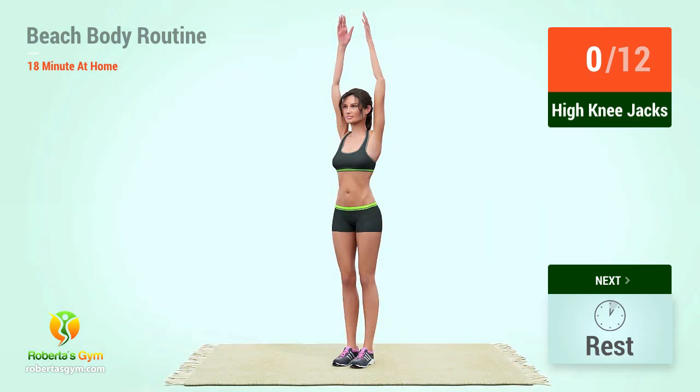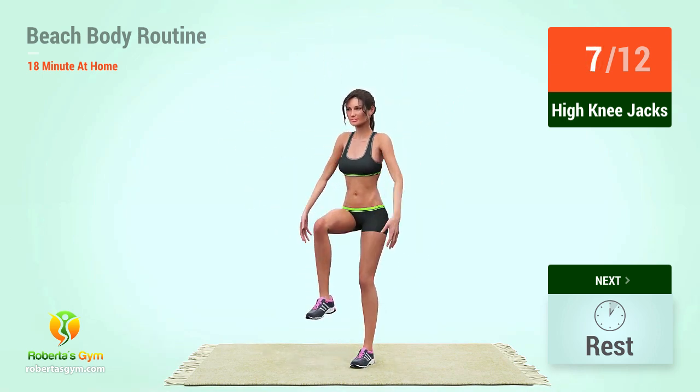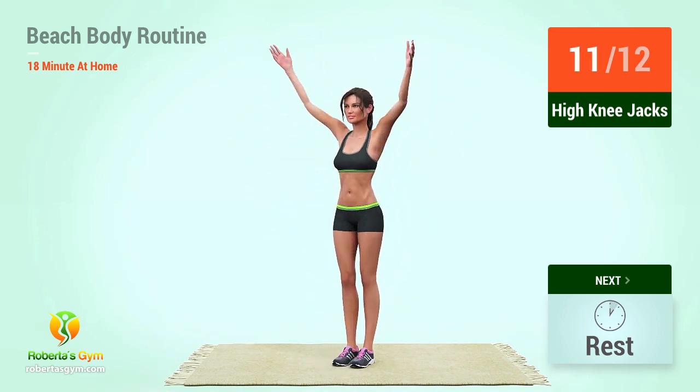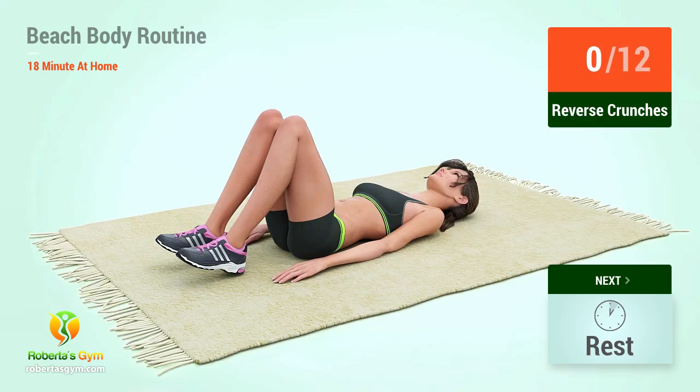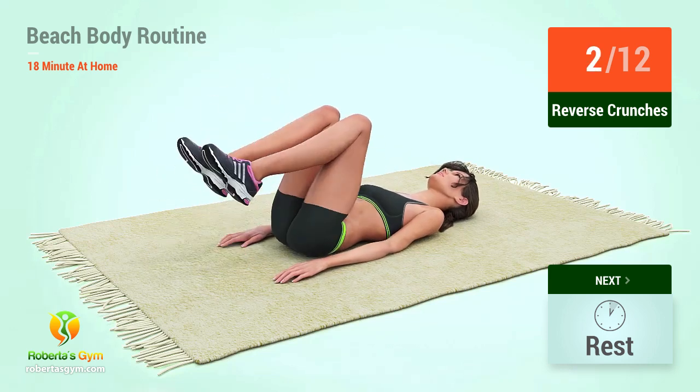Up next, high knee jacks in five, four, three, two, one, go! One, two, three, four, five, six, seven, eight, nine, ten, eleven, twelve. Let's begin the workout!